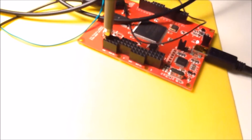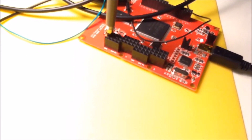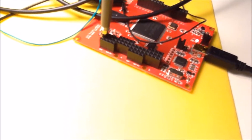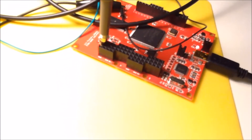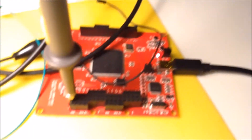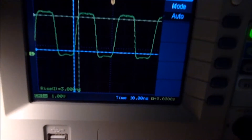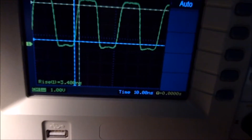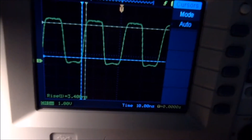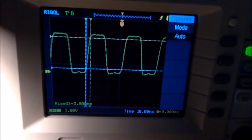Now I'll put it into the headers. The spring is inserted into the ground part of the header, and my probe is in pin A0, which is the output of my FPGA clock. Let's have a look at what the scope says — and that's much better! You see a 3.6 nanosecond rise time and something that actually looks like a square wave.